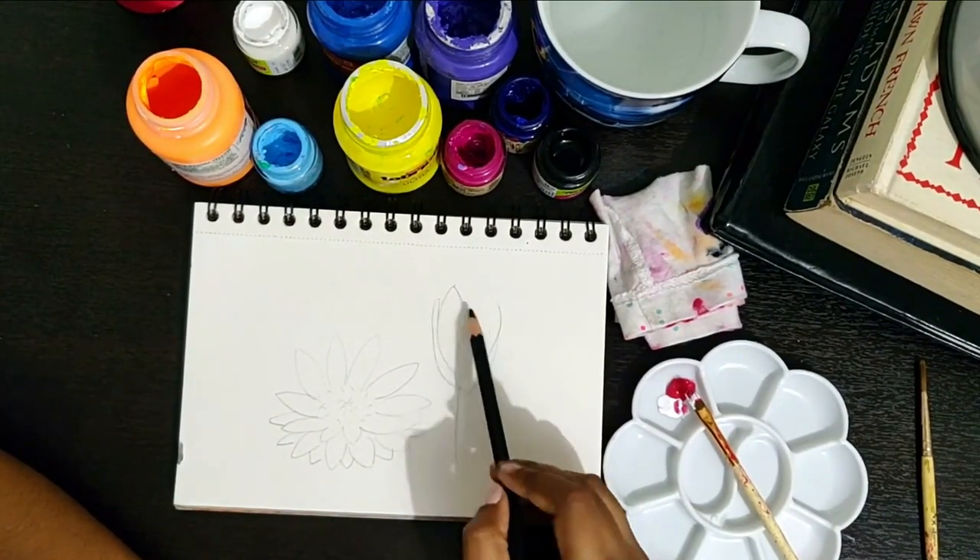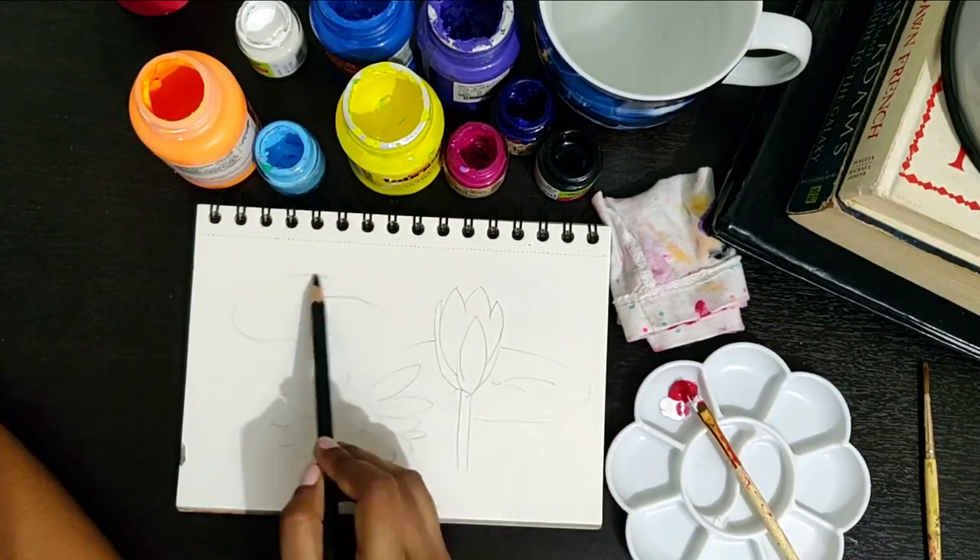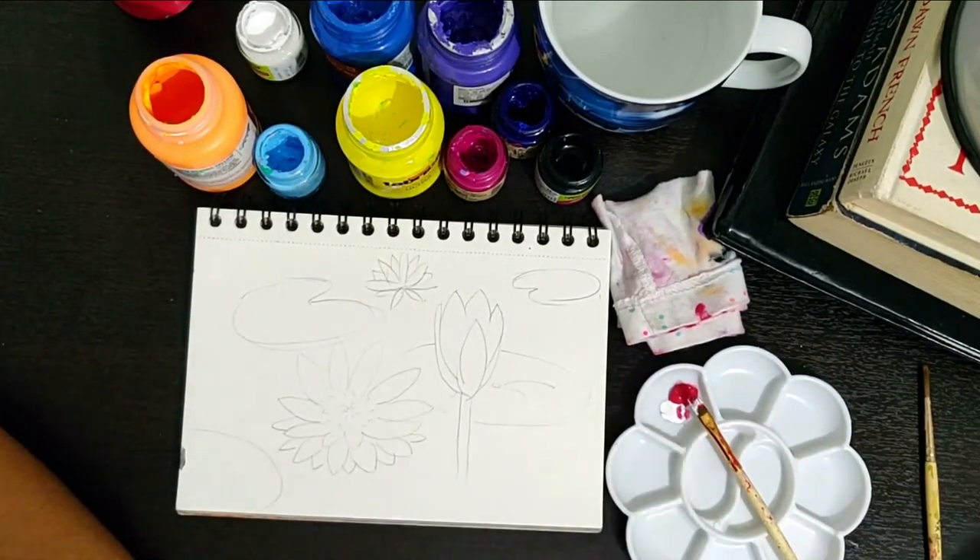It doesn't matter how good your sketching is — you just have to try and capture the form as accurately as you can.